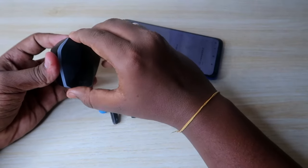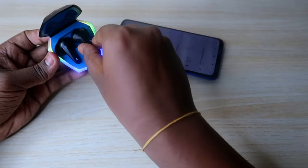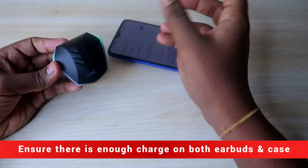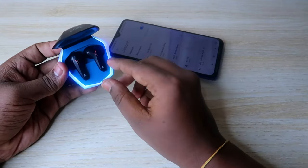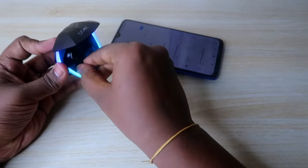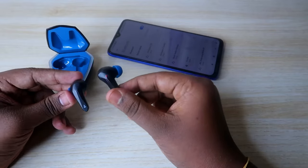In this condition, open your charging case and place both earbuds in the charging case, then close the charging case door and wait for a few seconds. After that, open the charging case door again and take out both earbuds. Now your earbuds will automatically turn on and go into pairing mode.